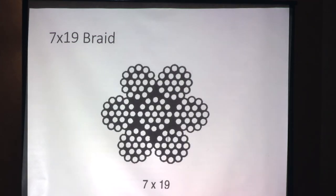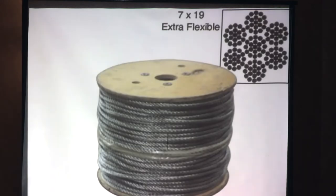To explain what a braid is: this is a 7x19, which is what we use — it's easy to work with and very flexible. It's 7 large braids each made up of 19 tiny braids to make up one cable. A 7x7 would be 7 small cables braided into 7 to make one cable — a little bit more stiff. We buy ours online several thousand feet at a time.